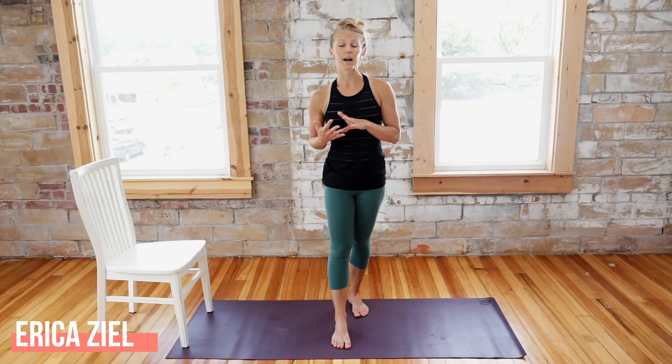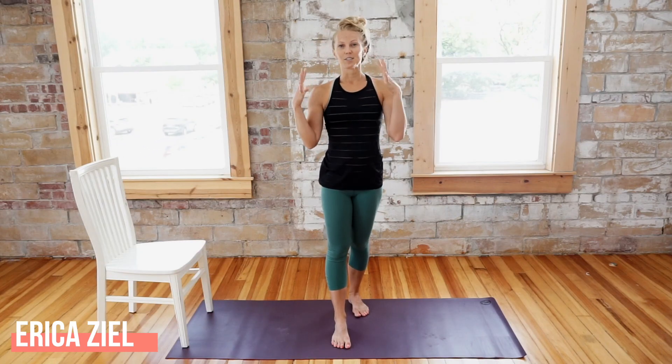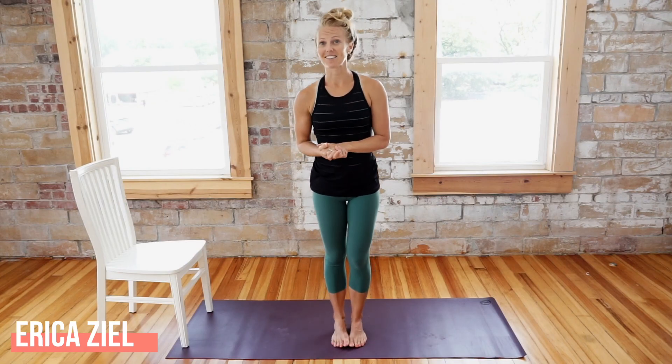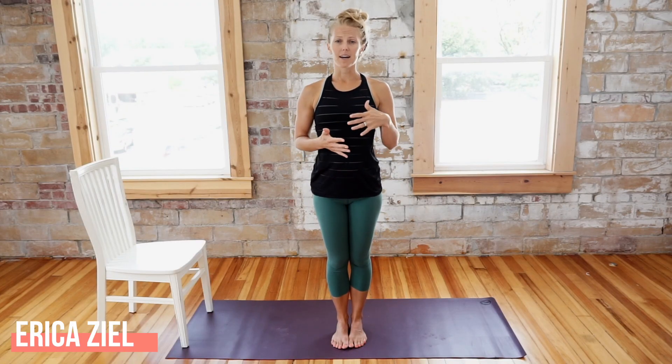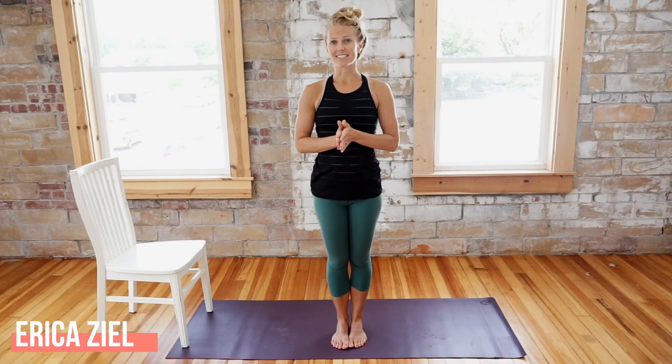Hopefully you noticed just a little bit better connection in that last move, and that shows you that even the simple movements — the reaching, the lengthening, the opposition, just bringing more awareness into your body — can really equal incredible results for your body, your spine, your breath work, and your mind. Try this workout again either today or later this week. Thank you so much for joining me — you can find all my programs, podcasts, and much more information at ericaziel.com.